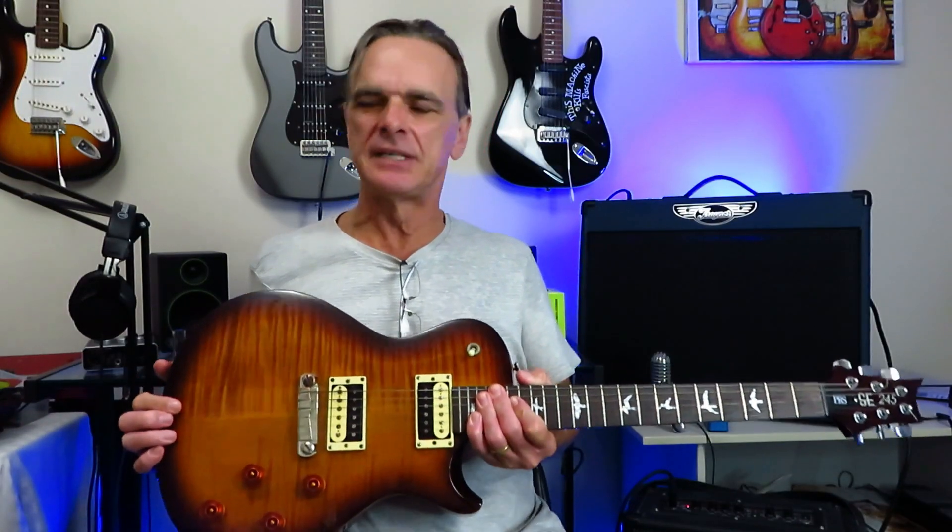Hey everyone, Kelly Dean Allen here. Today on Quick Riffs, we have a little Canadiana for you with the track Crash and Burn by Canadian rock legends April Wine.